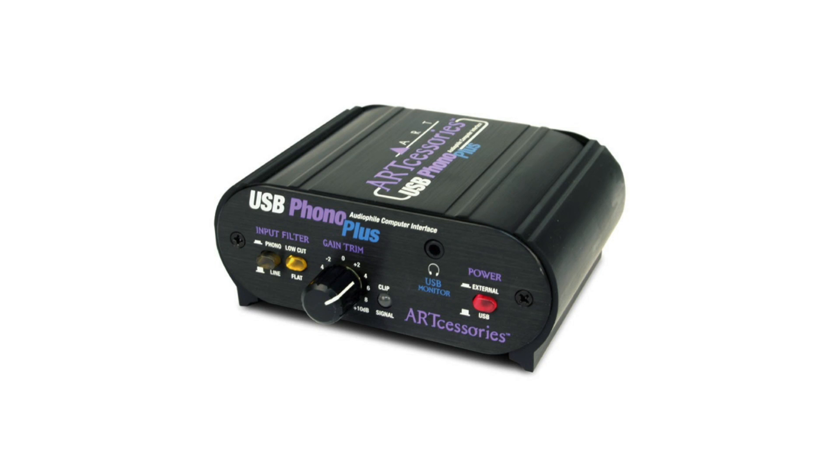The third and final way is to use a USB phono or line audio interface. Something like the ART USB Phono Plus would work in this scenario. It's basically a little box which has a USB output that you hook up to your laptop, and it has a pair of phono or line inputs. That's where you connect the outputs of your turntable — whether that's a Technics 1200, a consumer turntable, or another turntable that you may have.